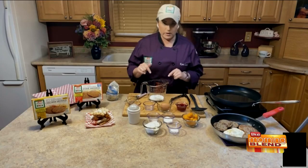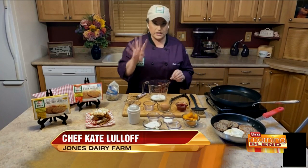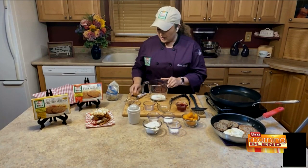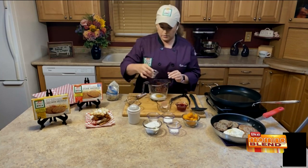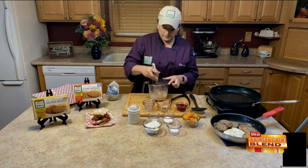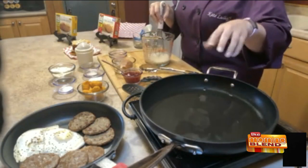I'm going to jump in right away with the funnel cakes because I'm actually going to fry those while we're talking. It's easy — four wet ingredients, four dry ingredients. I've got a little bit of milk, then we're going to add one egg, and then just a little bit of water and a little bit of vanilla.